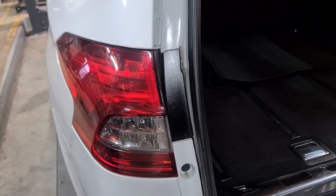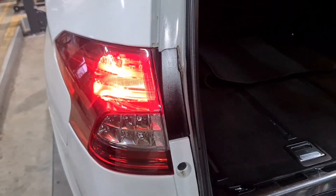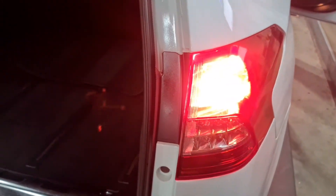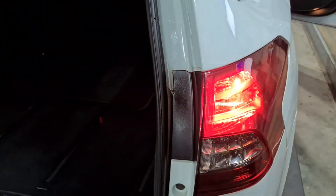Now switch the lights on. You can see there that's working, and that one there is working as well. Press the brakes. Now let go of the brakes. Lights off.